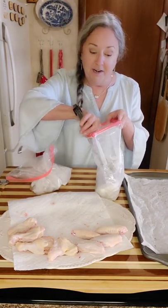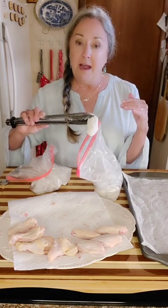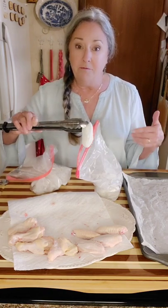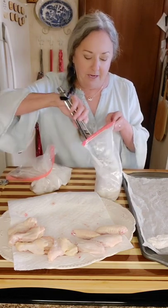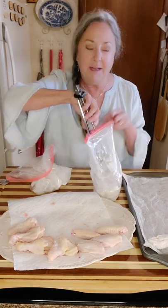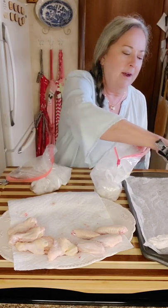They're coated very nicely. Whenever they come out of the oven, I'm going to turn these over after they've cooked about halfway. I'm going to put the pretty side down on the first cooking so whenever I flip them over, they'll be pretty on the other side when they're finished. That matters more for the flats than the drummies, because the drummies kind of look the same all the way around.